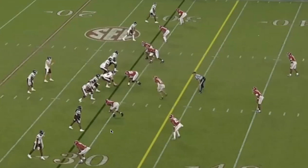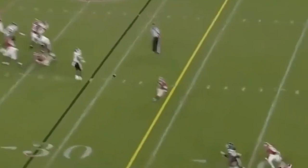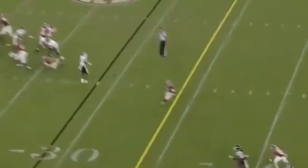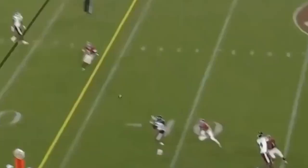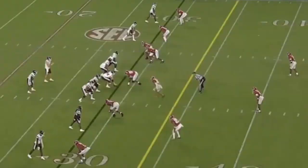Here we've got fourth down and five. Alabama is manned up again with a hyper light box — five guys spread out across the D-line trying to bring edge rushers and get heat on the throw. Mississippi State runs sail: the outside receiver has the fade, the slot has the speed out to the sticks. Against man with off coverage from the safety the sail is open. The quarterback delivers a perfect throw on time — a nine to ten yard gain on fourth and five, past the sticks for the first down.